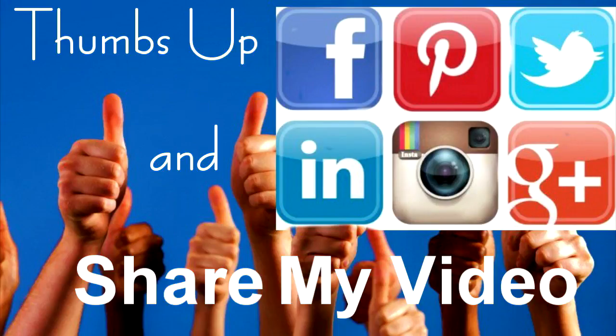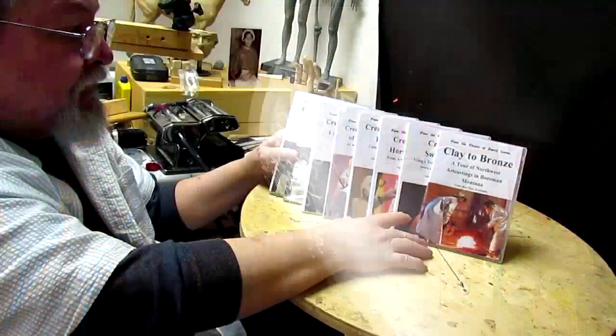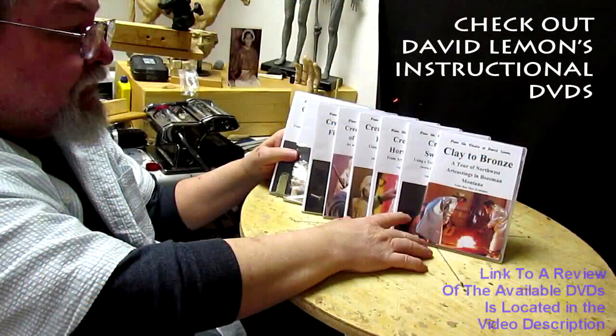Give me a thumbs up and share my video, and check out my instructional DVDs — the link is down below this video. Alright, see you next time.